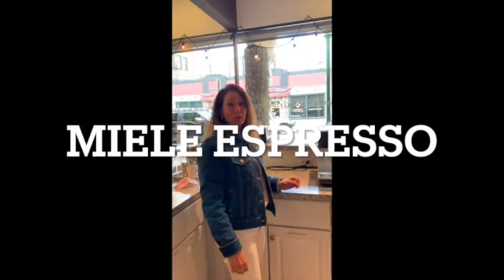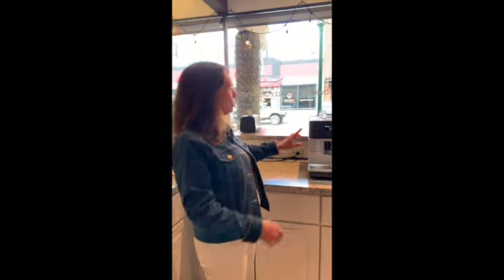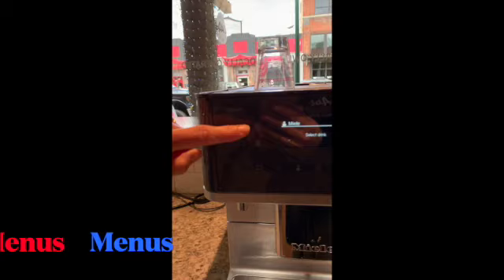Hey guys, we have a new espresso maker and I'm going to go over the menu and the drinks that we make on this machine. It's called a Mila and it is really fascinating. So if you come a little closer, there are four preset drinks here.